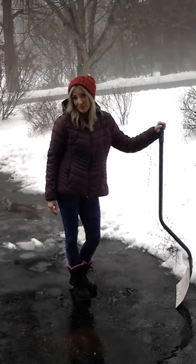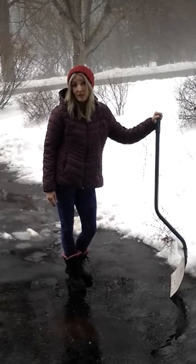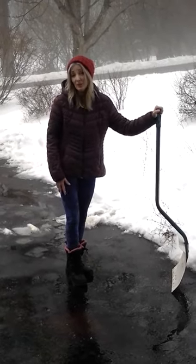Hi, I'm Joan Miller with Healthy Life. Today I want to show you a couple of great stretches you can do while shoveling. Shoveling can really take a toll on your back, so every 10 to 15 minutes you want to take a little break and stretch your back, your shoulders, and your hamstrings. And it's very easy to do.